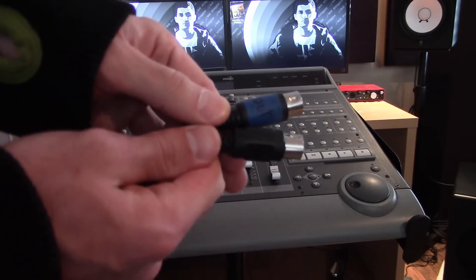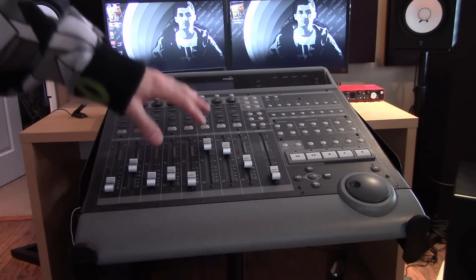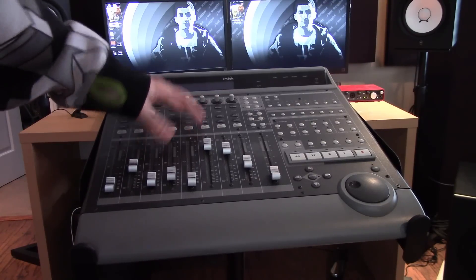To set this up, there are two things I want to point out: you're going to want two MIDI cables, and in FL Studio you want to make sure that it's on port 102. Since this is not the USB version of the Mackie Control Universal, it plugs in through MIDI.